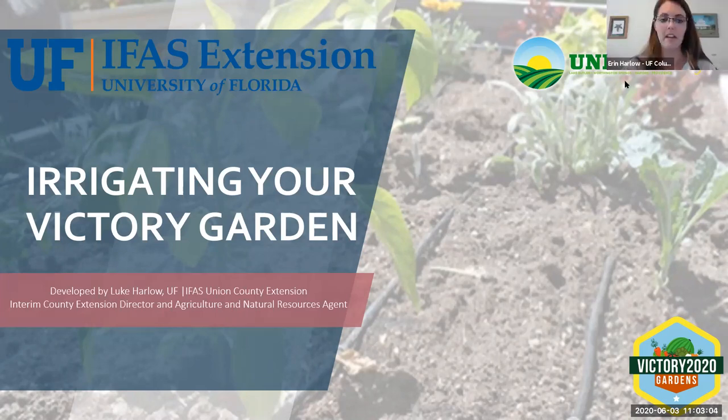Welcome everyone to Irrigating Your Victory Garden. This is one of our Wednesday presentations as part of the Victory 2020 Garden program. If you're not part of that community, we'll put the link in the chat. If you have questions during the presentation, just put it in the chat and we'll make sure Luke gets to it. With that, I'm going to turn off my video and mute, and Luke, you can go right ahead.